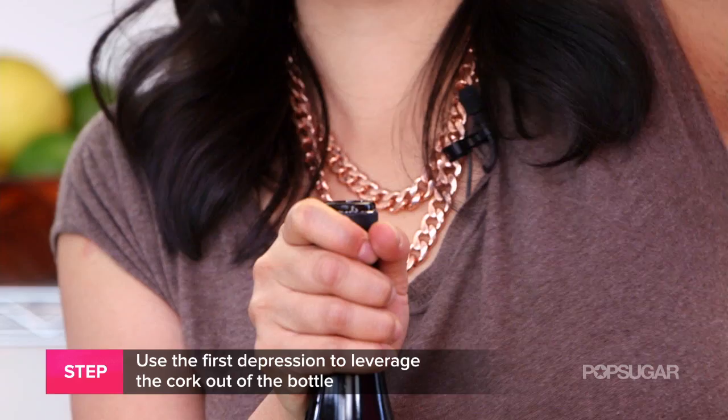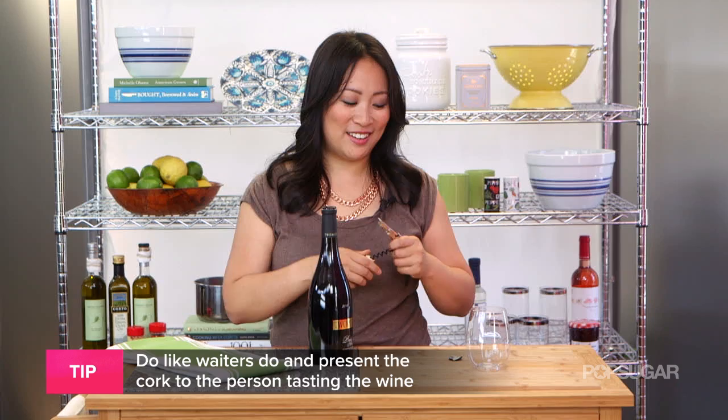Here's a fun tip: twist off the cork and present it to the person who's tasting the bottle of wine so they can smell it. I'm Susanna, and that's our kitchen trick of the day.